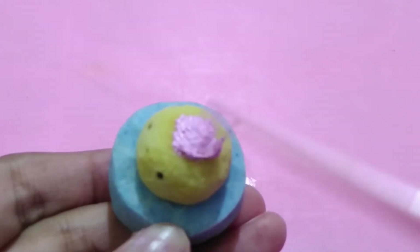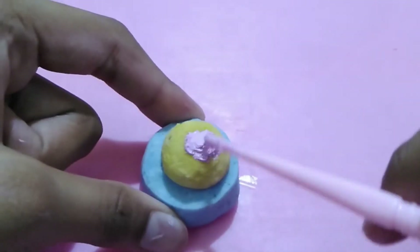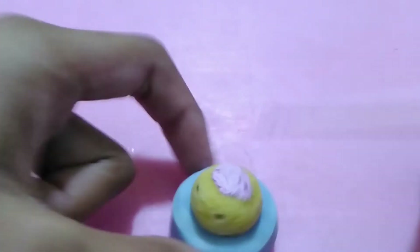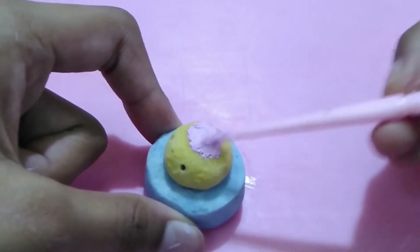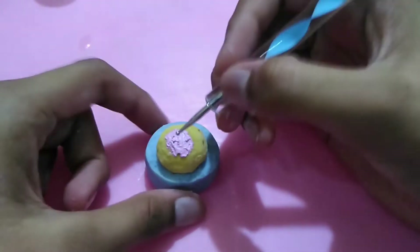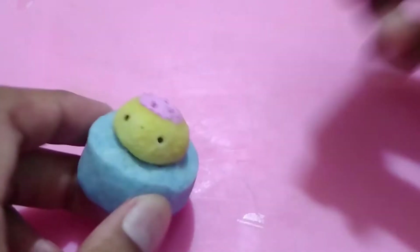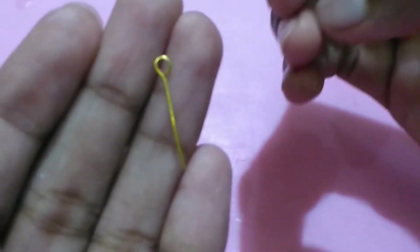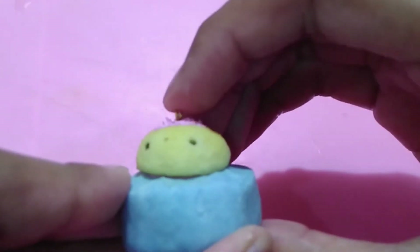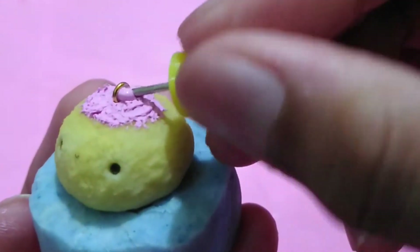Spread the icing out over the cake part and give it swirls using a dotting tool. Then take an eye pin and insert it into the top if you want to make it into a charm, securing it with some of the same color icing.